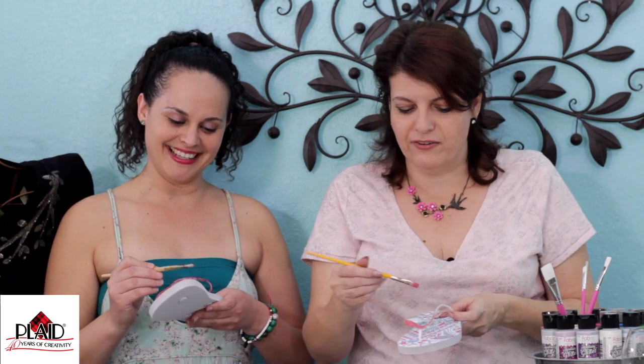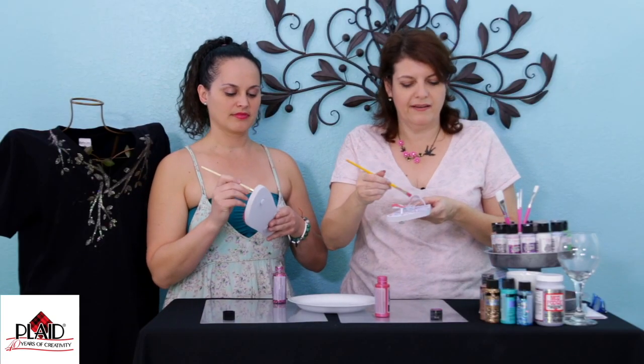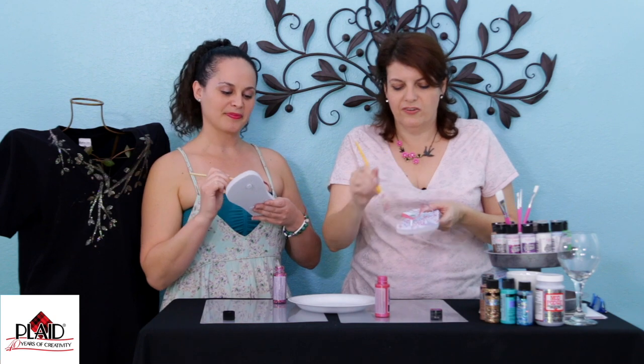Look how cute these are. El Arbolito del Dollar Tree! You know what's funny is they have the pound house in the UK. That's awesome. But that's what I call it — it's the pound, because it's a pound, it's closest to a dollar.